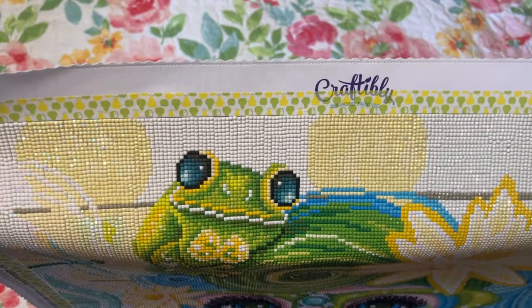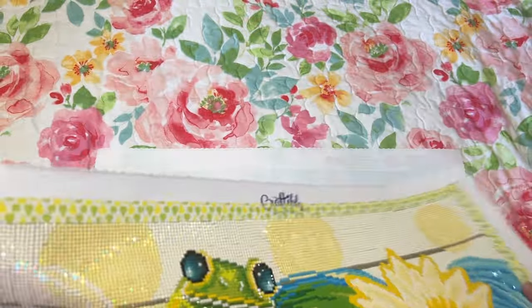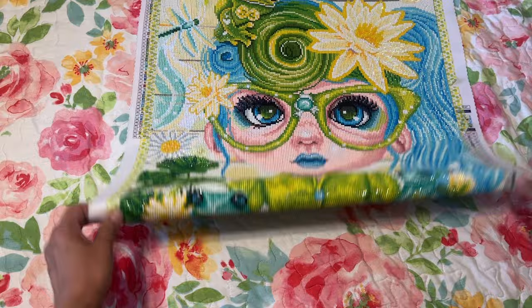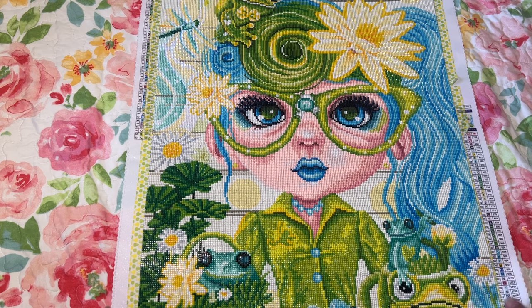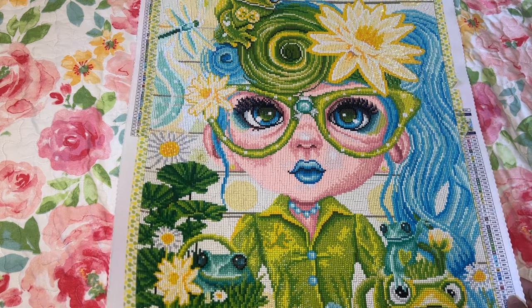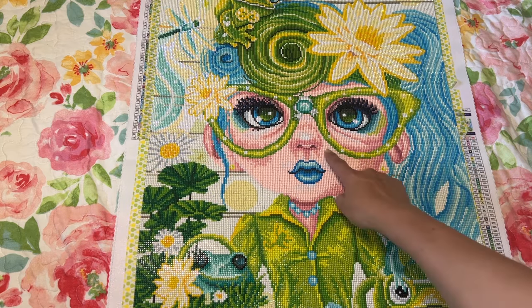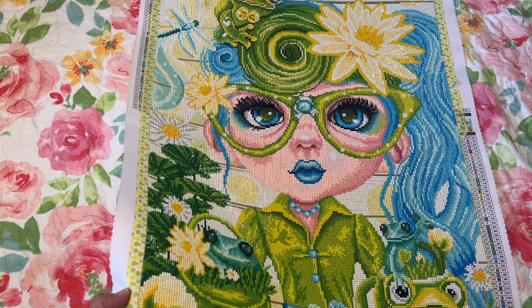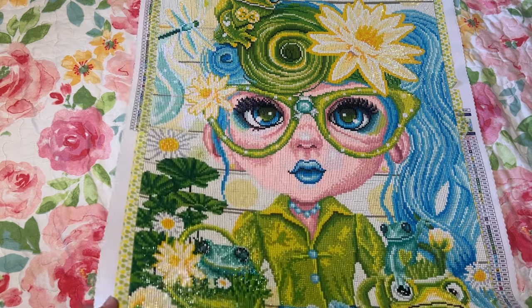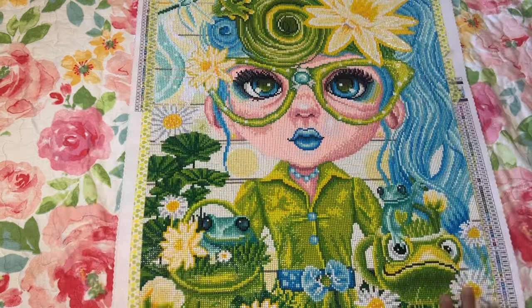If I was going to hang this up I'd probably try the mica filler technique. But I might just roll her up and put her away. I really like the way the eyes came out — there are some ABs in there and on the glasses. I really like the way the flowers came out too; you can tell they're flowers, so the charting and rendering is really good.